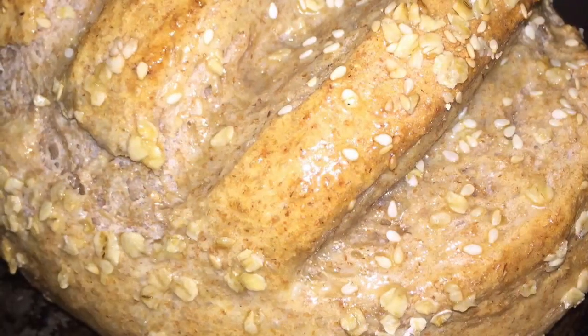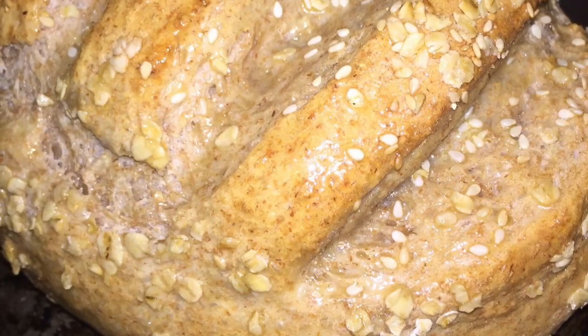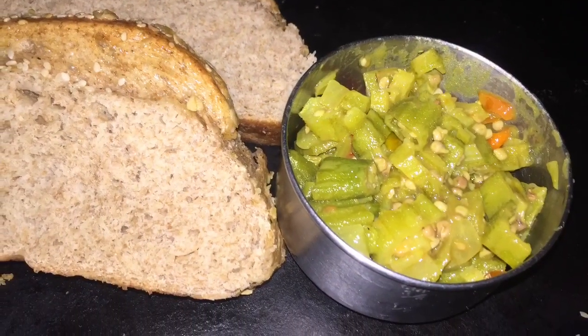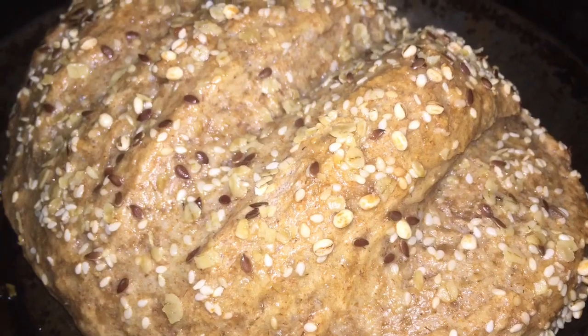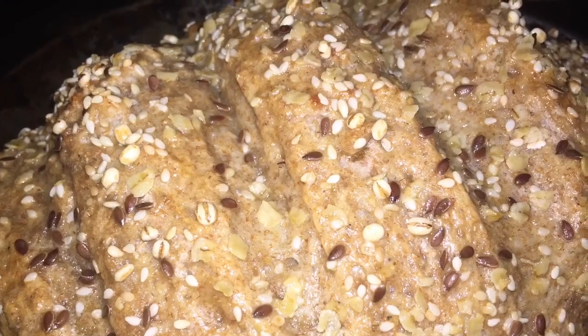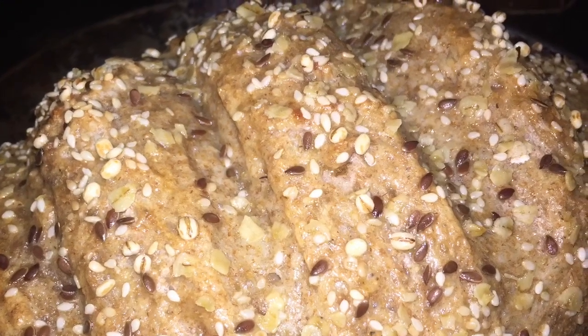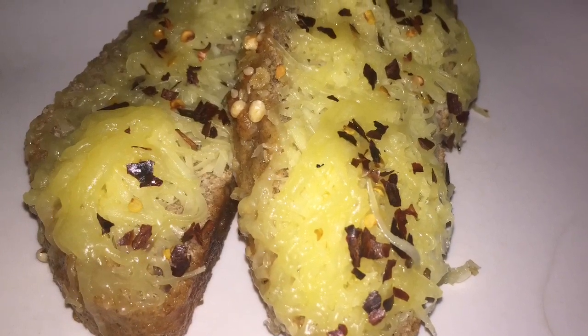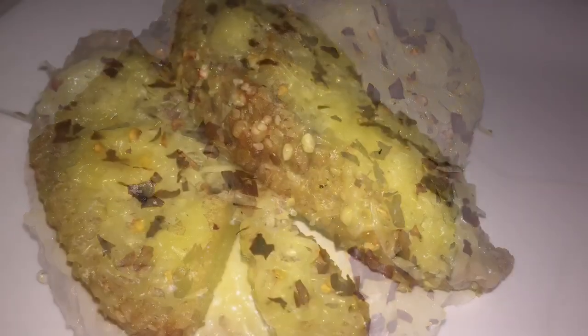So I had some curried okras with one of the breads, and with the bread with all the barley and the flaxseed I just toasted it with some cheese and some pepper flakes. Those are the two different ways I enjoy my two different breads, and they were totally delicious. Thanks for stopping by.